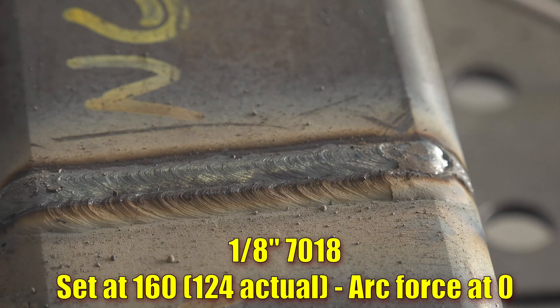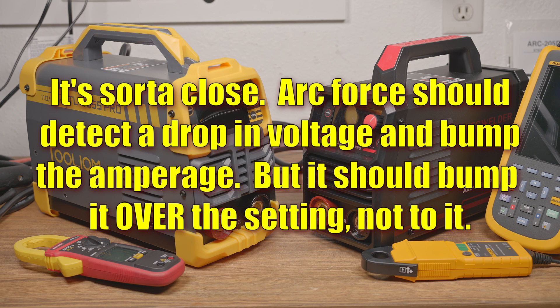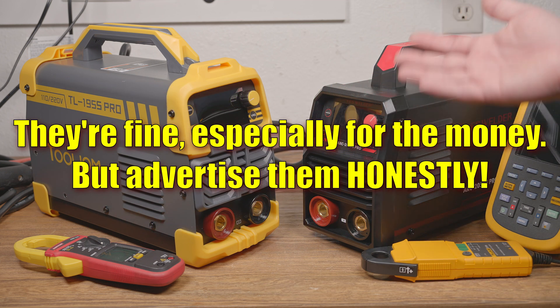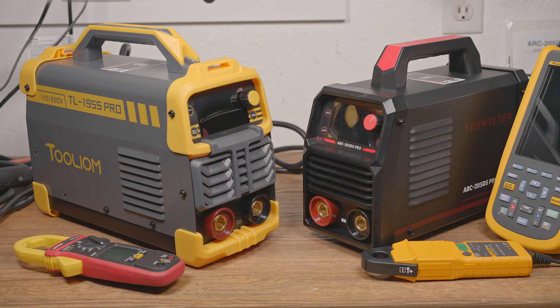Needless to say, this is not how arc force is supposed to work. Overall these welders are just more of the same. Some features sort of work, but it doesn't result in a welder that runs any better than one without those features. And neither of these machines run all that well to begin with — they are just 160-amp welders built and advertised deliberately to misrepresent their capabilities.